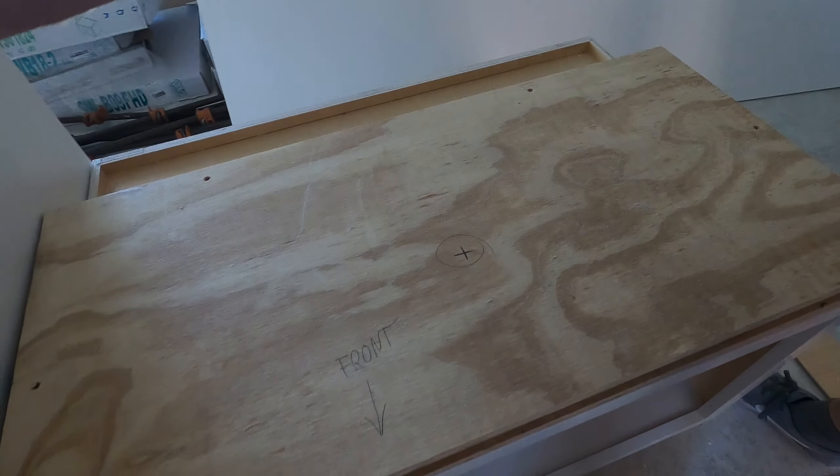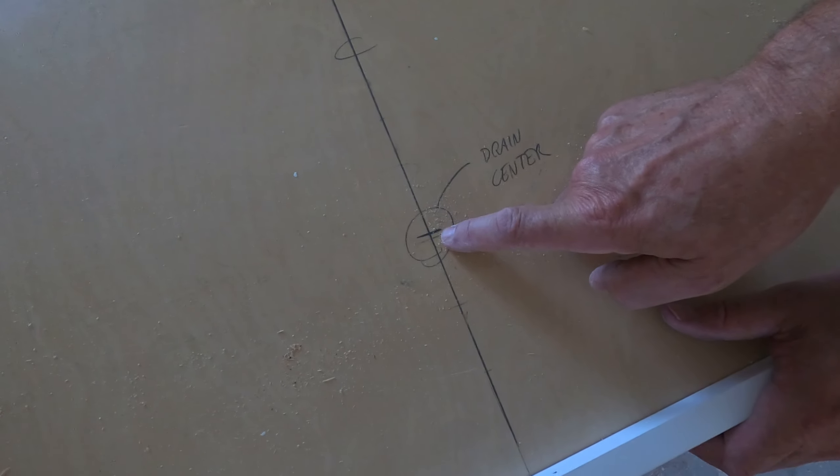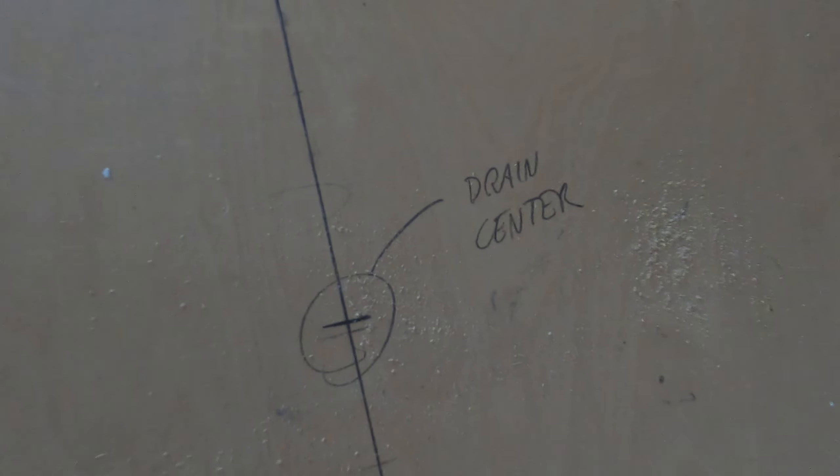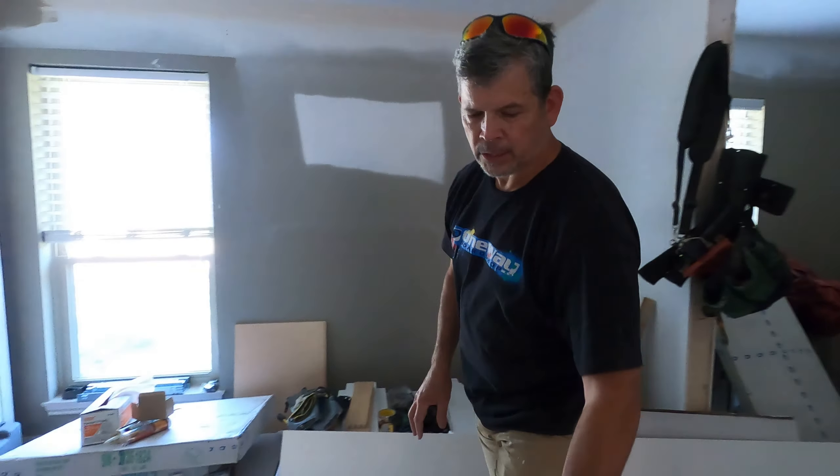Remember there's our three-inch overhang, so 10 inches is the middle of our drain. I've marked it here — here's the back edge of our sink, this is the center line of the cabinet, and there's the center of our drain.